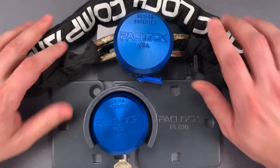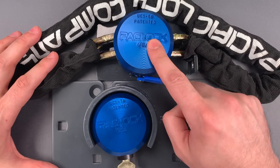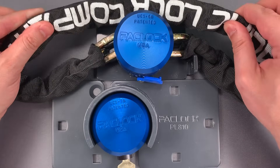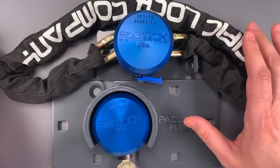One final note before we try picking one of these: the prices. These will retail for $80 for the lock and hasp, and $100 for the lock with three feet of security chain. That makes them the most expensive products in the new Pack Lock lineup.